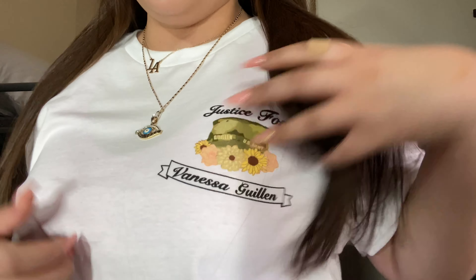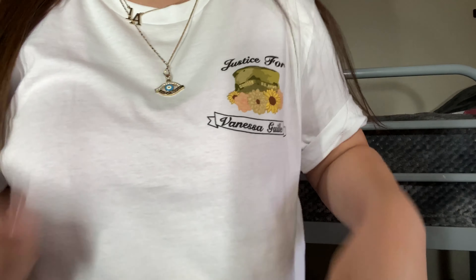By the way, today, September 30th, is Vanessa Guillen's 21st birthday. I believe she turned 21 today in heaven, unfortunately. So I want to dedicate this video to her, and in her memory I am wearing this Justice for Vanessa Guillen shirt. How cute — yes, I know. Let me show you guys the back.